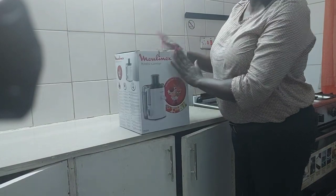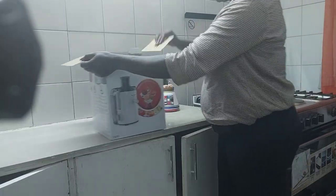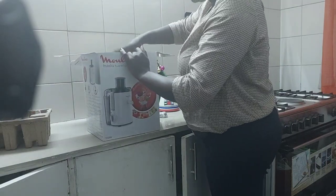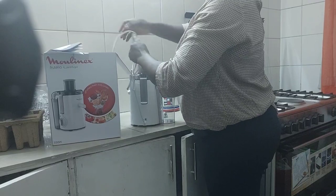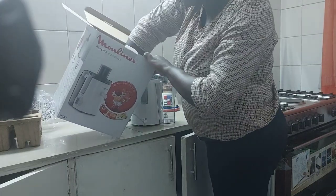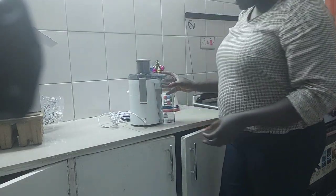So here is the juice — finally we unbox our new baby. Yes, so let's see what it is like. This is how it looks like.